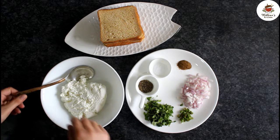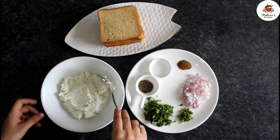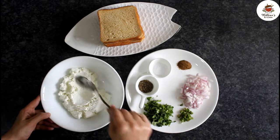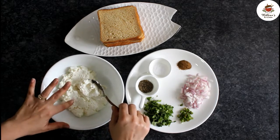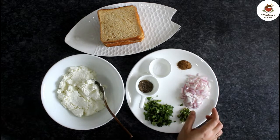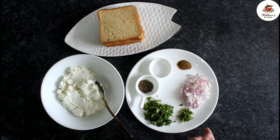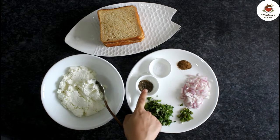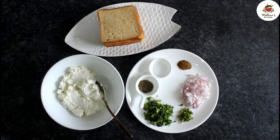First of all, we have hung curd for making Dahi Ke Sholay. We had hung 1kg of dahi in the morning and set it in the fridge. Now the texture is very thick and creamy. After that, we have a little paste — a medium size paste. I have 2 green chilies; use according to your taste. We will use some black pepper, some salt, some garam masala. If you want, you can use red chili powder and chili flakes as per your taste.